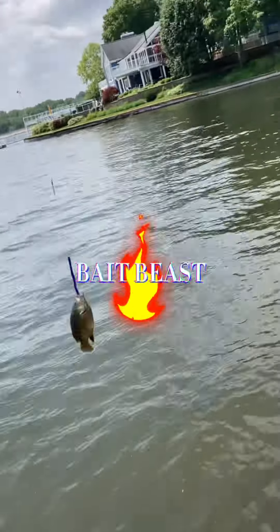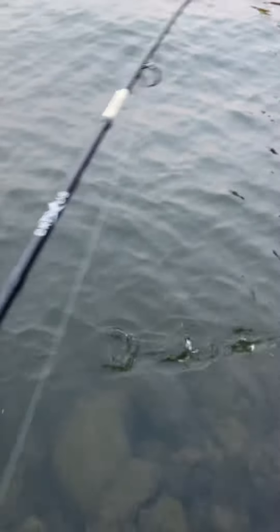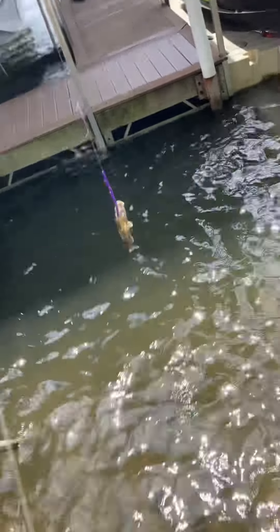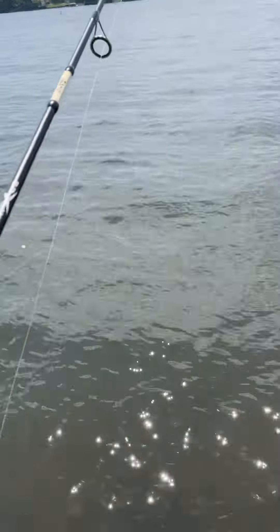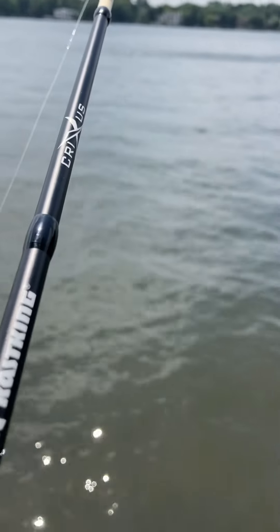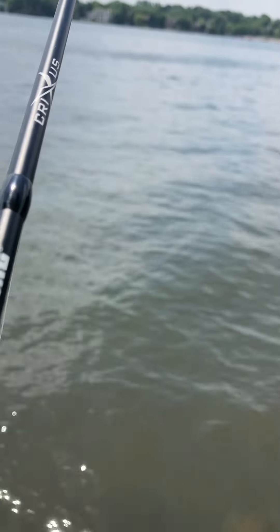Another bluegill! I just cast it under the dock — oh, is that a tug? Oh yeah, that's a tug! Bluegill again. We use a smaller version of that same worm, cast it out again, and hopefully another bluegill.